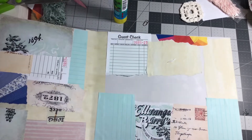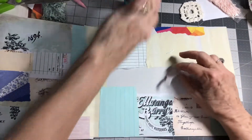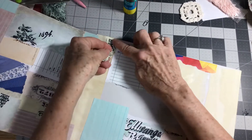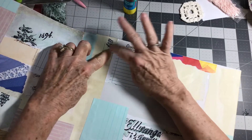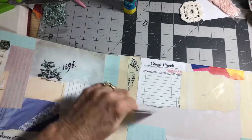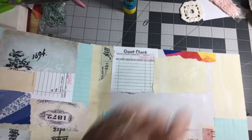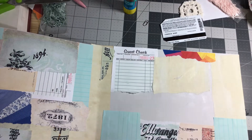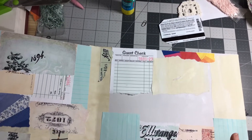Let's see what we want to do. I think I'm going to put this just to kind of break things up. My fingers are stickier than the back of my — a good thing to have are wet ones. I didn't bring mine in here, but that's a good thing to use to get unstuck.